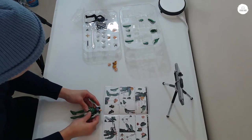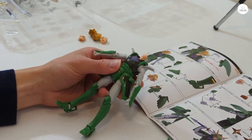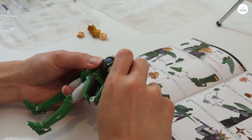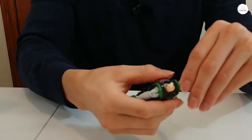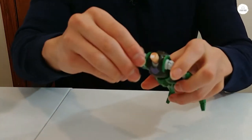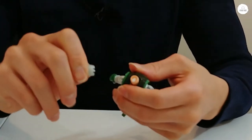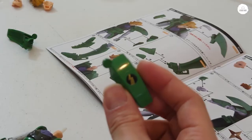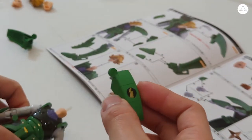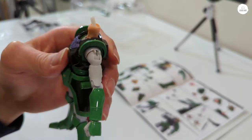Then it looks like we're putting on his shoulder pads, and we're going to be taking these off. The one with the lightning bolt is going to be on his left side, and it looks like it just clamps on.